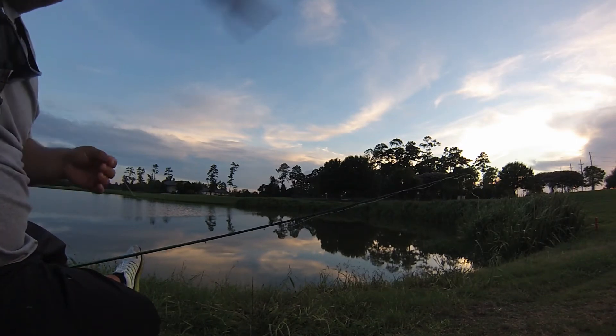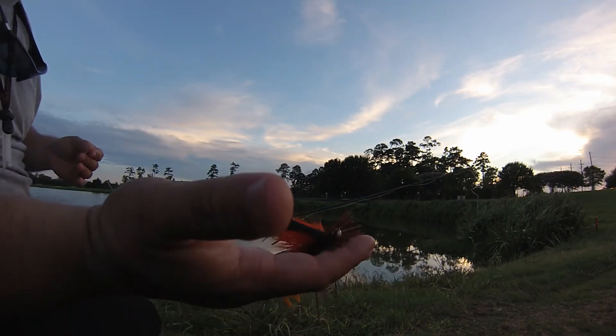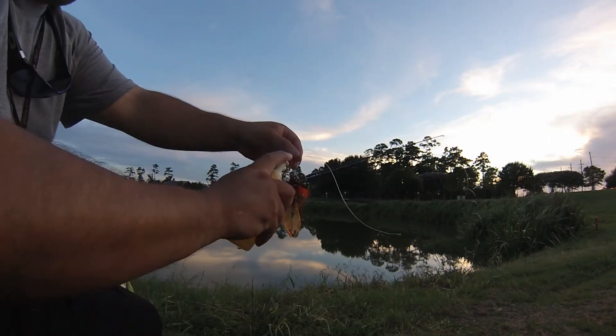You know what, I'm going to try a different jig. I'm going to try this one — it's got that nice orange color on there. Uncle Norm's, don't forget.